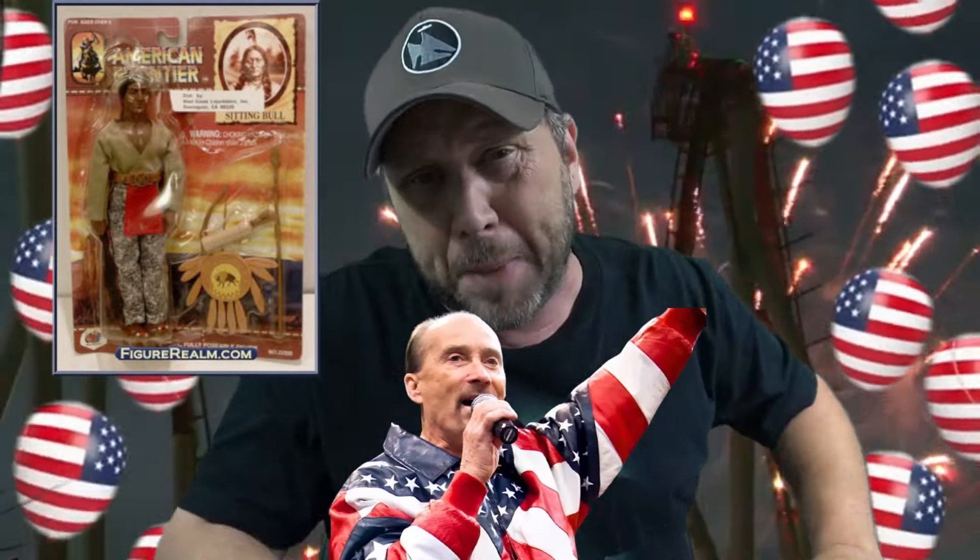He comes with some feathers to put in his head. And he comes with a bow and arrow, because nothing founded this country more than a bow and arrow. You want to know why you lost your land? Because you had a bow and arrow while Wild Bill Hickok had a shotgun and a machine gun. He's running around with a bow and arrow, I guess in the 1900s or something.